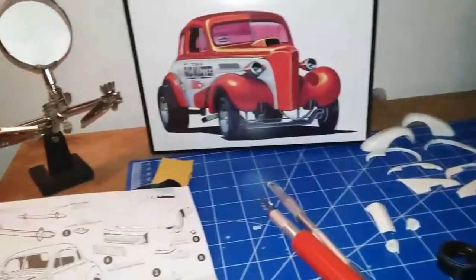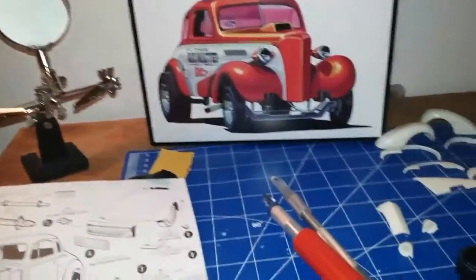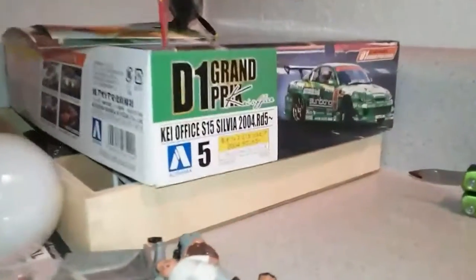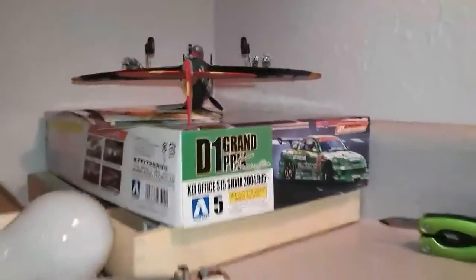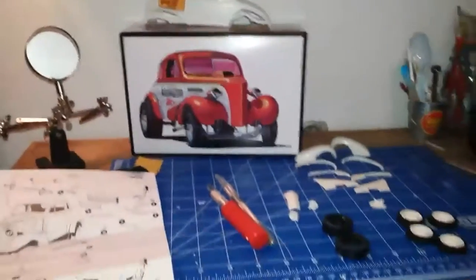I'm going to put in the drift car I got going. As soon as I get that ready, I'll probably put that in the top 10 list next — that's going to be the D1 Silvia S15. It's the pearl white with the blue metallic, so hopefully I get that one finished up and get it in the top 10 list.